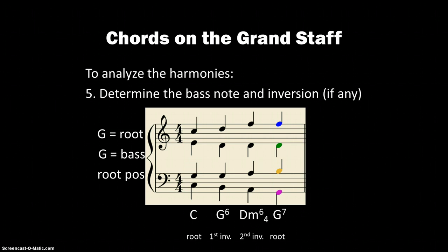So there you have our first measure of four-part harmony analysis: a C chord, G major in first inversion, D minor in second inversion, and then a G dominant 7th chord.